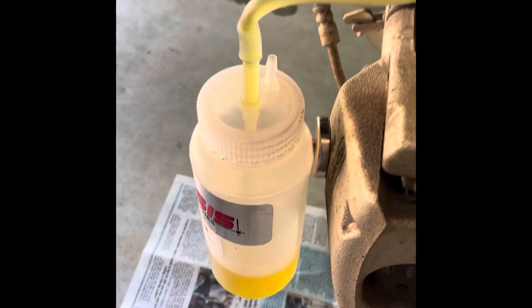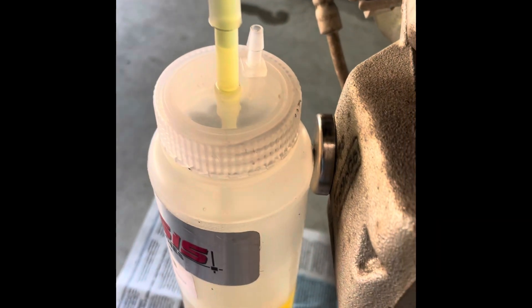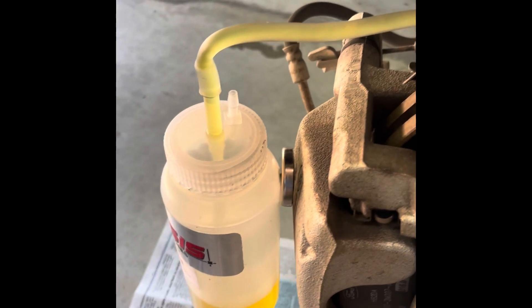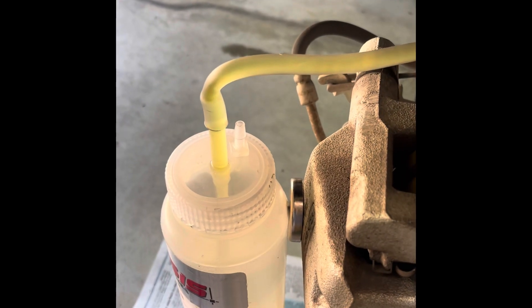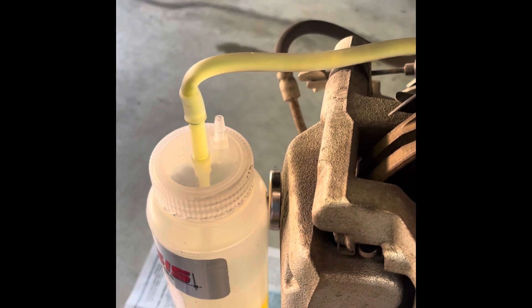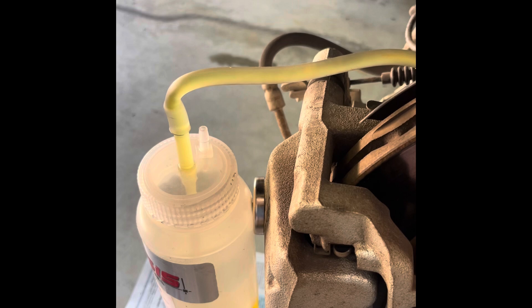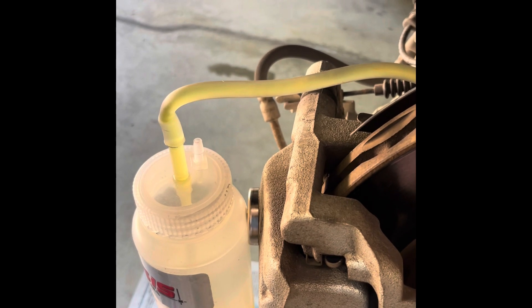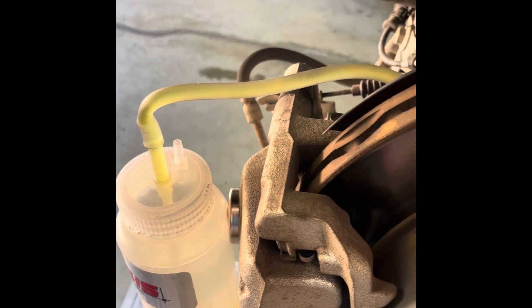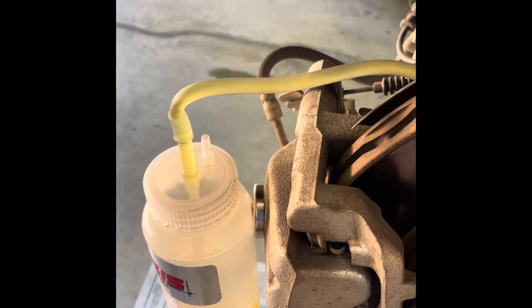Now we'll check our drain reservoir — you can see there's no air in the line, but it's still an amber color. So we're going to continue this cycle until we start seeing clear fluid coming through the line. We started with the right rear because you want to do your furthest away wheel first, then move to the left rear, then the right front, and finally the left front. We'll repeat that for all four wheels.